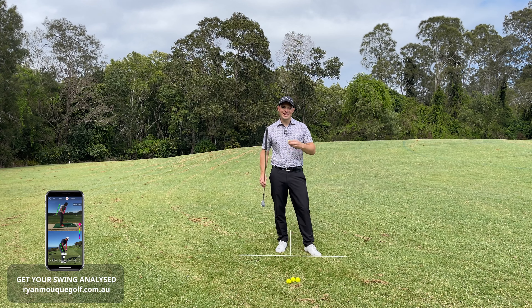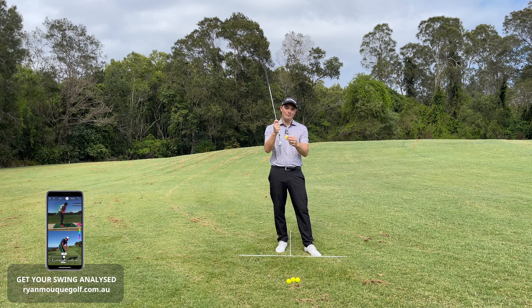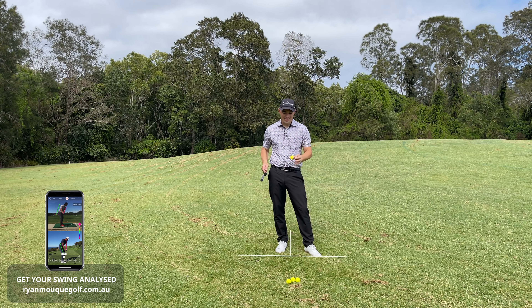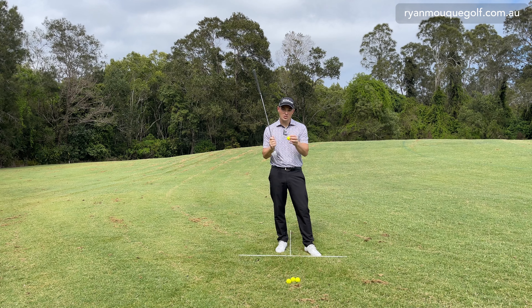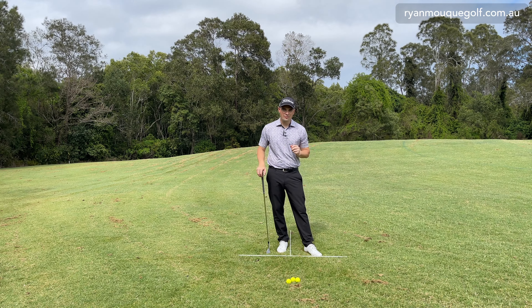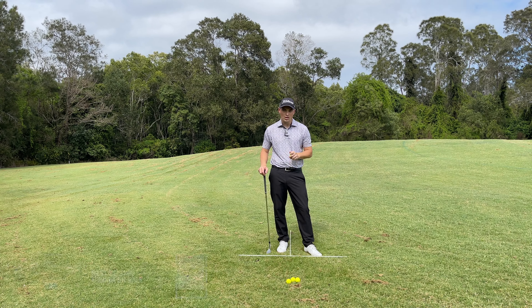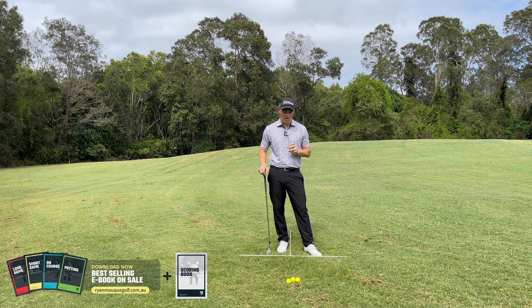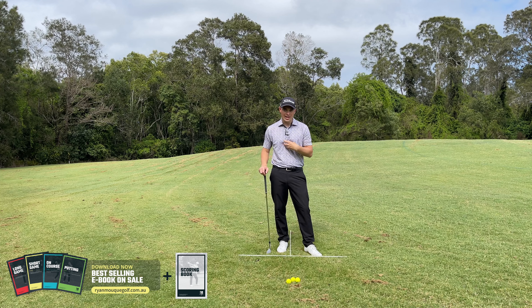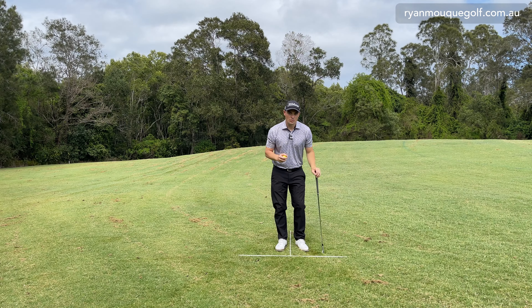We need to apply our technique to the golf ball sitting as it is. When chipping out of the rough, we start to lose friction when there's grass between the ball and the club face. The ball doesn't spin as much and it pops up a little higher than normal. I'm going to go through four different lies I commonly see.